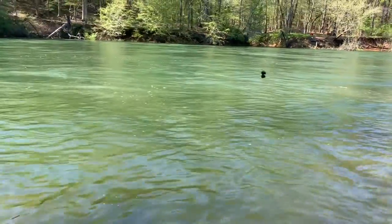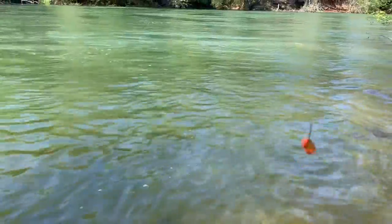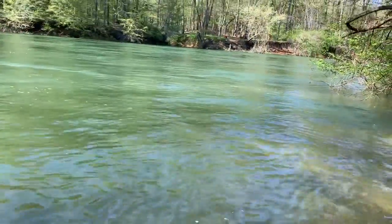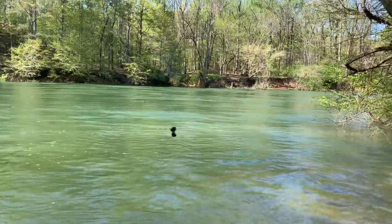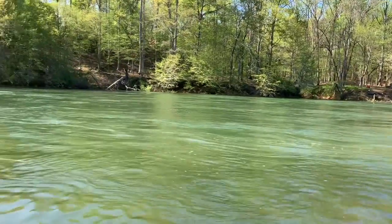Right now I have some power bait tied on — let's see what happens. How I have my rig tied up is I have a hook with two power bait eggs hooked on, about seven or eight inches above that I have two split shots. Casting it out there and letting it float down the current, giving it a hop every once in a while.